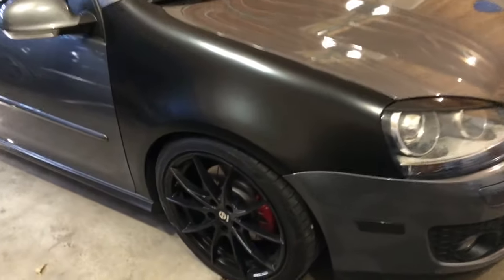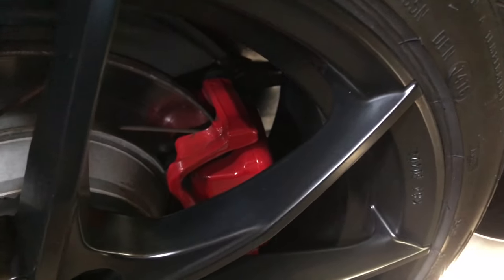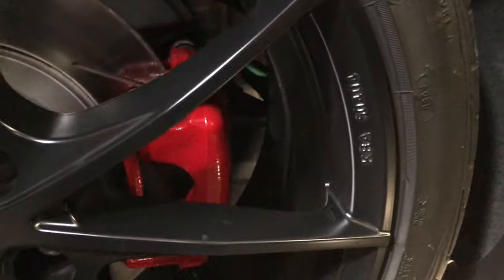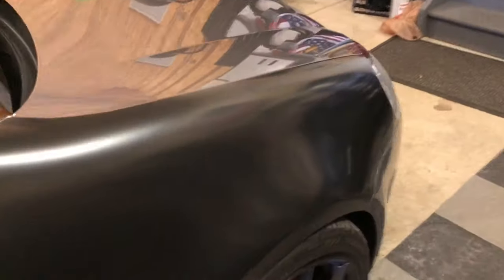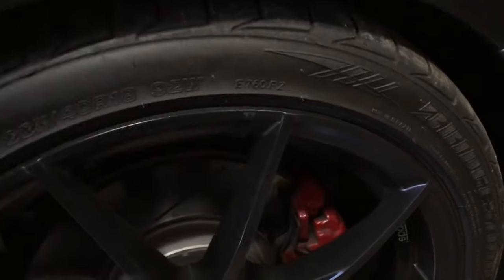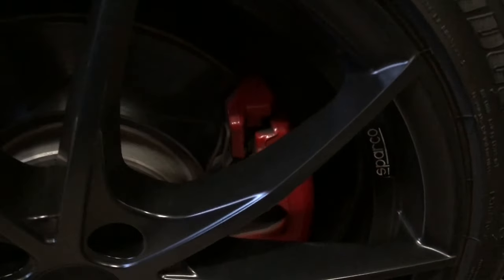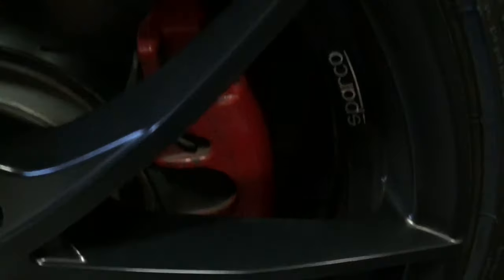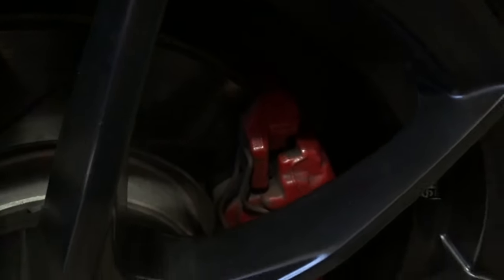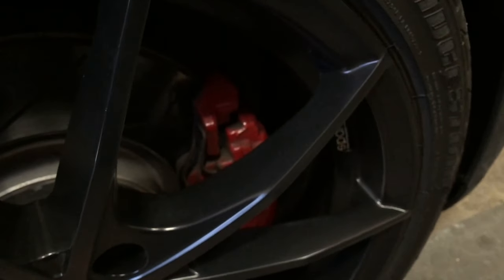What we're going to do today is tackle the caliper paint. If you look here in the back, you'll notice that my calipers are nice and red and finished very well. The reason for that is those rear calipers had to be replaced because the emergency brake wasn't working correctly — it wouldn't engage or disengage properly and the rear calipers were actually seizing up. Here in the front I could replace these calipers as well, however they're pretty expensive and there's really no need when you can simply repaint them. Today that's what we're going to be doing.